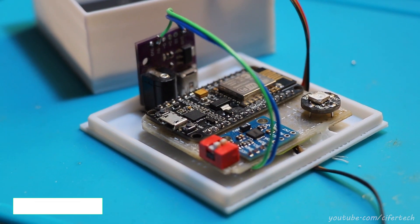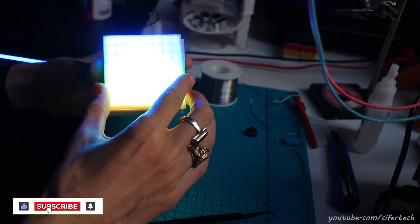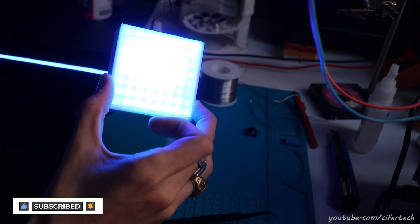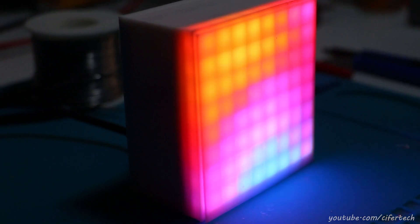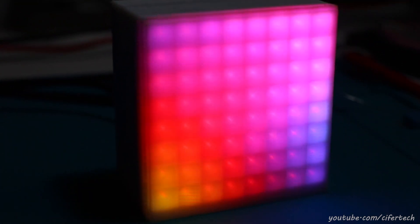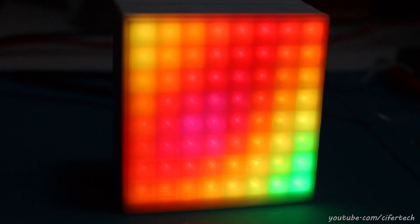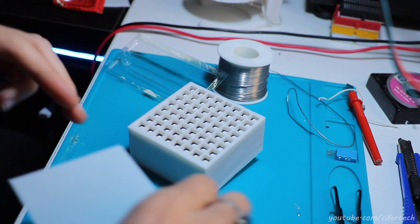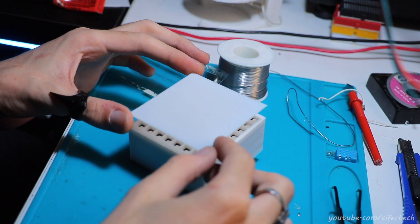As we can see, the diffuser in this build is the one last piece that makes our build complete. In this matrix, the thickness of the diffuser has a huge impact on the final result. If the diffuser is too thick, it blurs the space between each pixel. If it's too thin, it simply won't do its job.